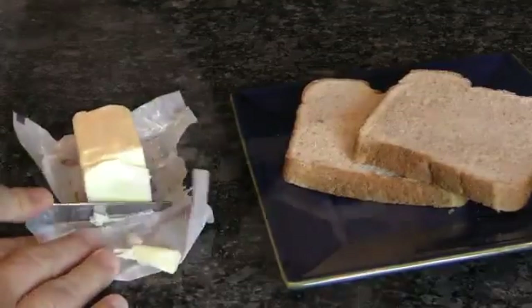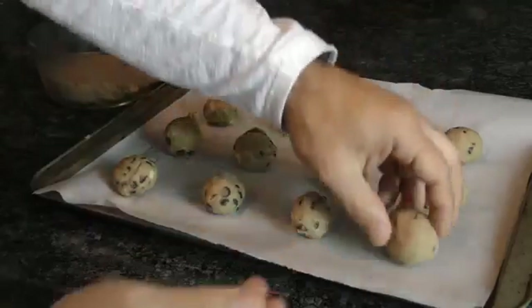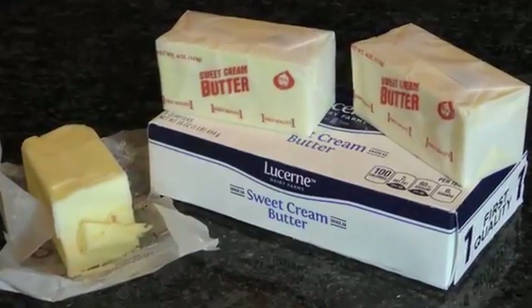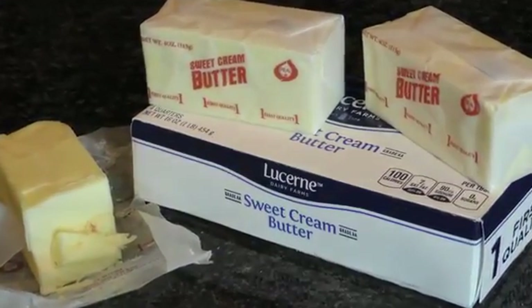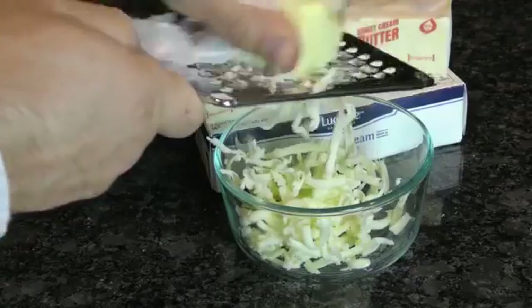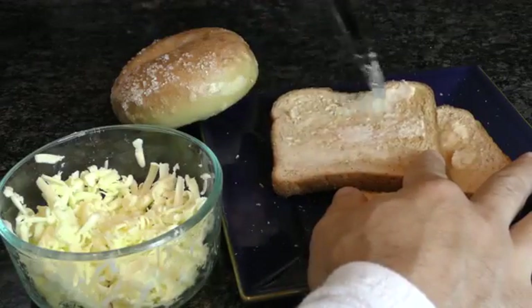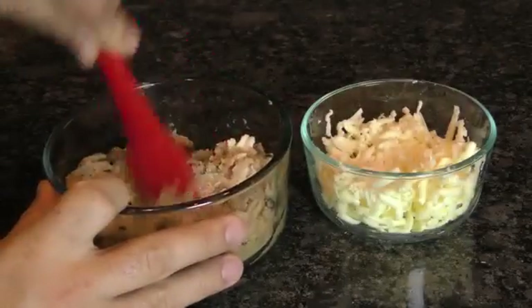Do you have cold or hard butter but still need soft butter for baking or cooking in a pinch? Perhaps the only butter you have is frozen or just too hard to use. Instead of waiting for it to soften, consider grating your butter to help it melt faster. That way you can avoid microwaves and heating elements that might melt your butter too quickly. Plus, you can use it on your bagels, toast, and cookie dough immediately.